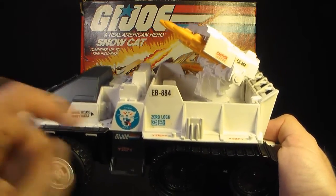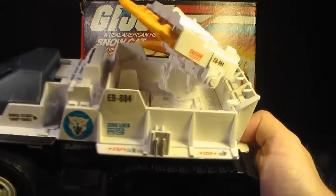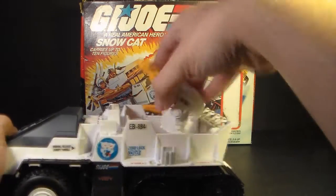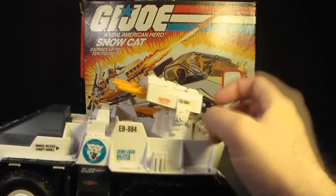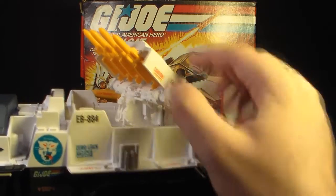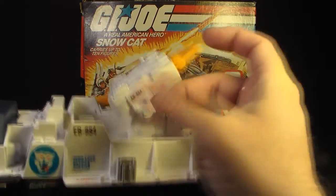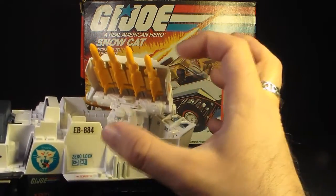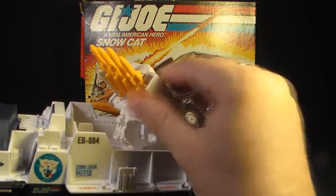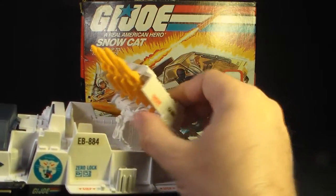When the ski missile is removed from the side of the Snow Cat, it reveals two more foot pegs on either side — so that's three figures you can carry on the side of this vehicle. The main weapon is this missile box, which carries four missiles, turns all the way around, and elevates. One thing you really have to be cautious about is the clip that holds the missile box onto the turret — these clips are extremely weak and break very frequently. It really is a design flaw; it seems like they were trying to use the least amount of plastic possible.